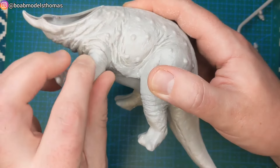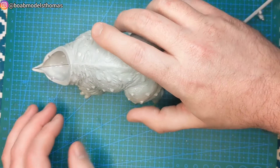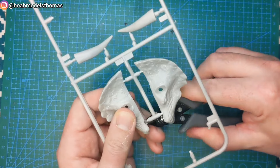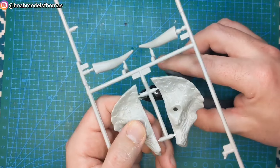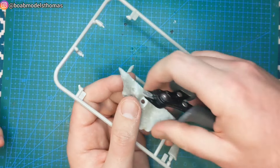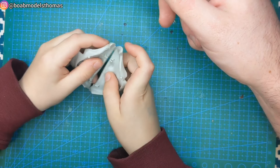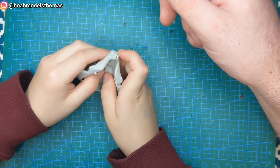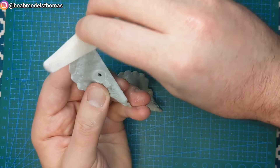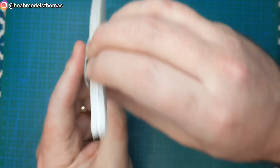Here you can see how it's poseable. The head is made of two sections and all three horns are separate, which is great and makes it easier to paint. I do think it's a shame that the head is in two sections as the join is quite obvious down the centre. I've tried to sand this down in advance to make the join as smooth as possible.